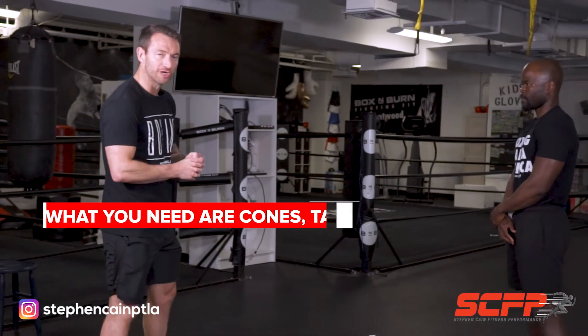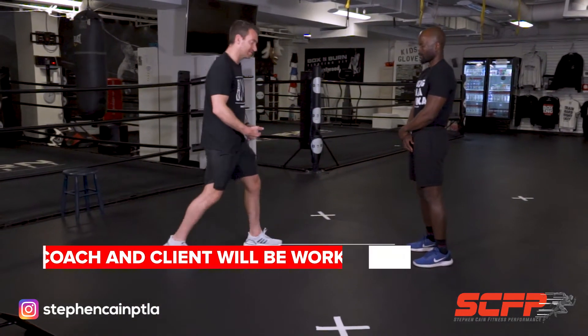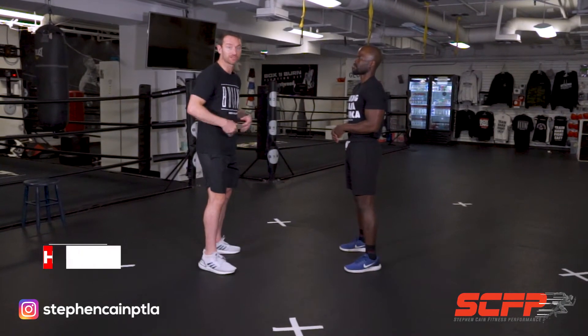All you're going to need are cones or tape — whatever you've got — put them about three to five yards apart. You and your client are going to be working together. This is where the coach engagement comes in — I'm going to be dictating the tempo, I'm going to lead them first, and my client must follow.